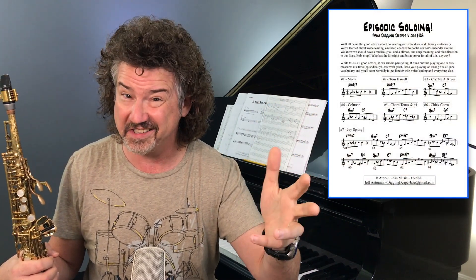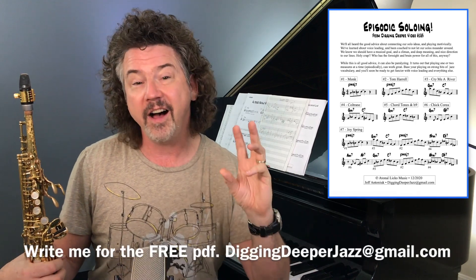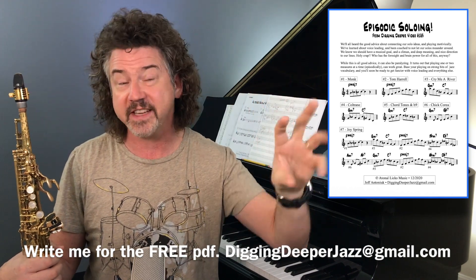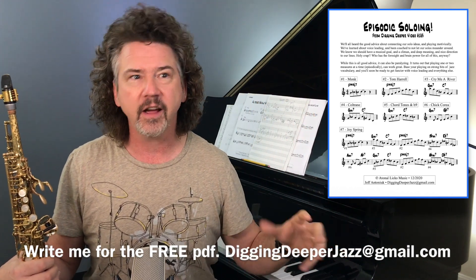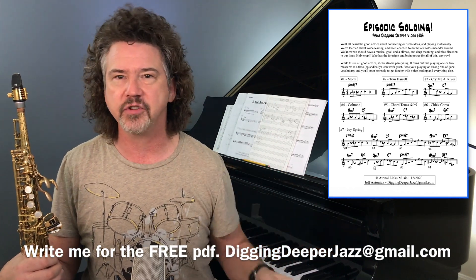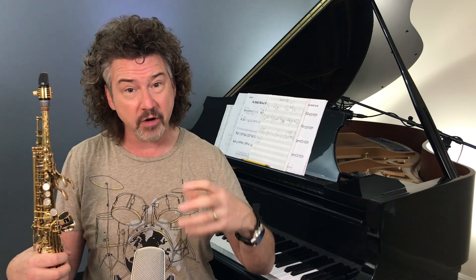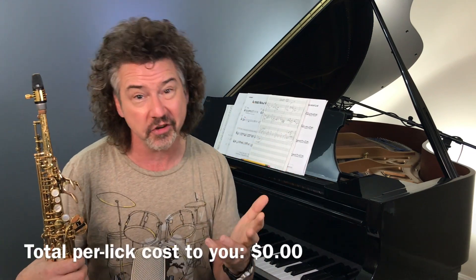I'm going to give you six great licks today, and I'm going to prove to you this works. Episodic — just play a little episode. Now, play another one. Does that mean we shouldn't use voice leading? Of course not. Does that mean we shouldn't plan resolutions or use repetition and motivic development? Of course not. But we can't put the cart in front of the horse. We have to know some good vocabulary and be able to say it convincingly. When you can say three or four sentences in a given language, maybe then you can think about connecting the sentences. Let's dig into this. I want to give you six incredible licks, and then I'm going to show you what we're going to do with them.